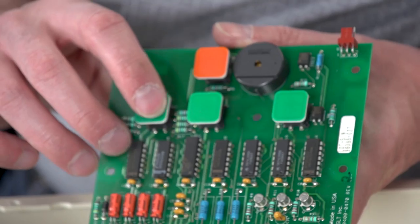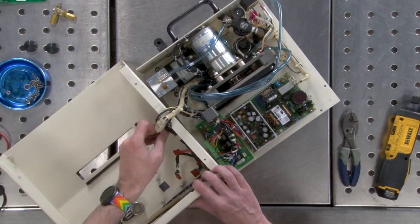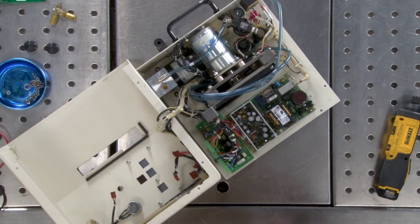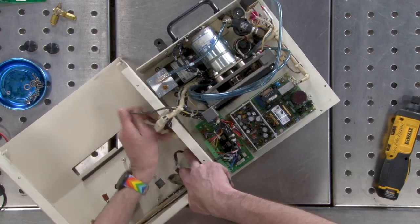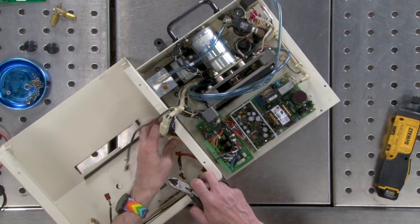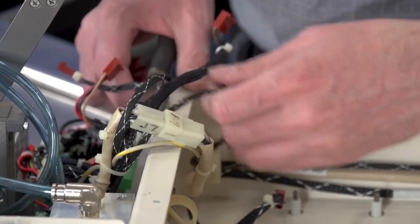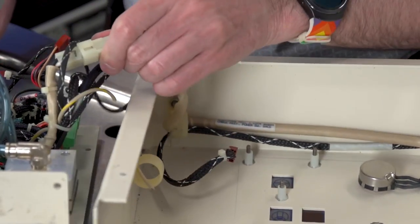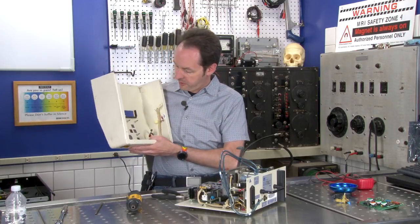So that's just an orange light — these are actually buttons that light up. There's our control system, the brains of the operation. Pull all those out, leaving just the switch and the potentiometer, neither of which we really care about.